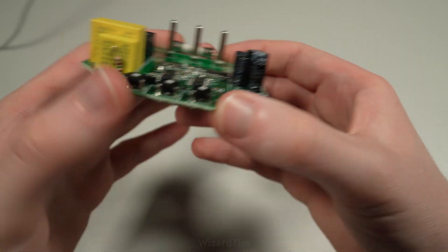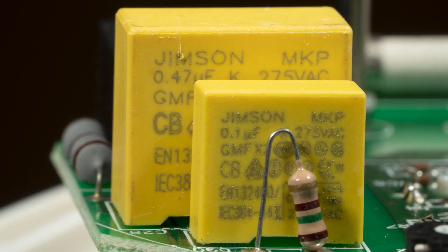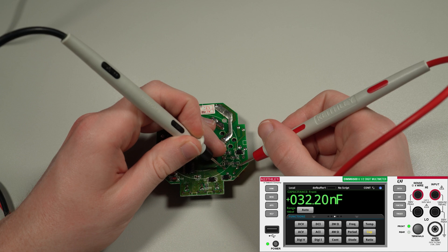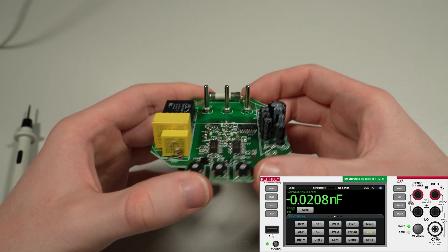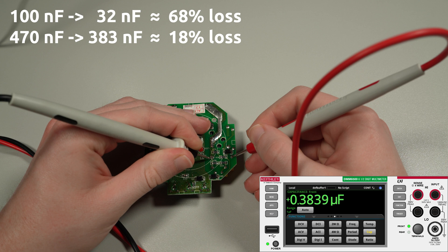The first thing we're going to try is to check the power supply. This thing uses a capacitive dropper power supply, which is non-isolated, and it seems to use these two capacitors here — probably one for the control electronics and one for the relay coil. Testing the first capacitor, we should get 100 nanofarads, and 32 is definitely not 100. Checking the other one, this should be 470 nanofarads and it's reading 383. Yeah, these capacitors have me a bit suspicious.